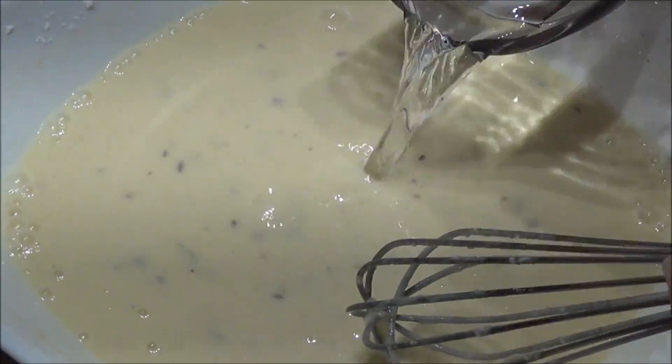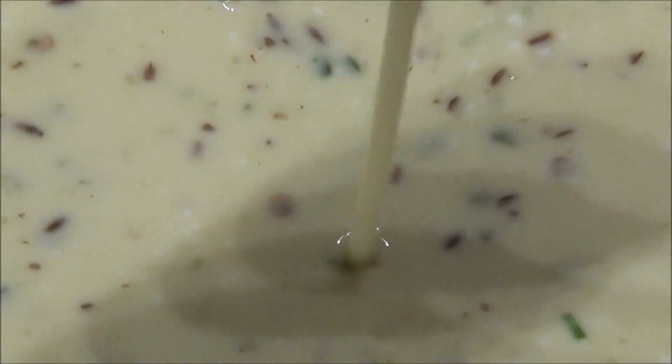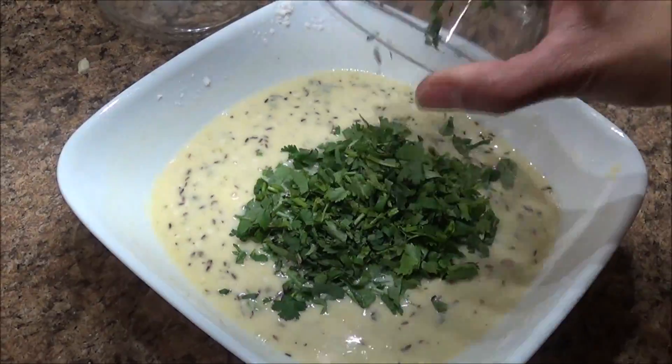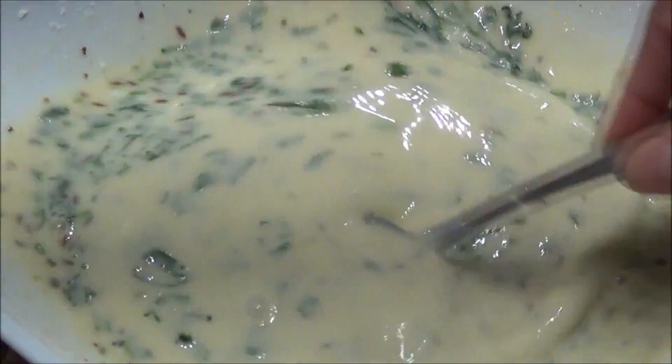This is how we want the batter to be — very thin, very runny and watery. Now add the cilantro or hara dhania, mix it really well, and let this batter sit for 10 minutes.